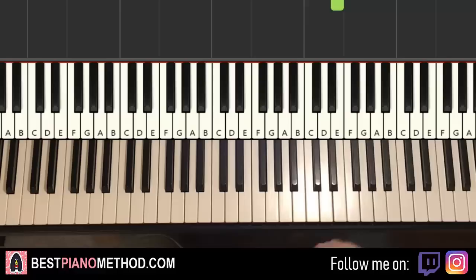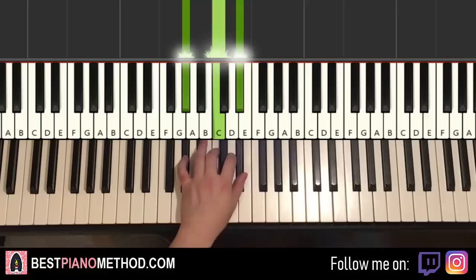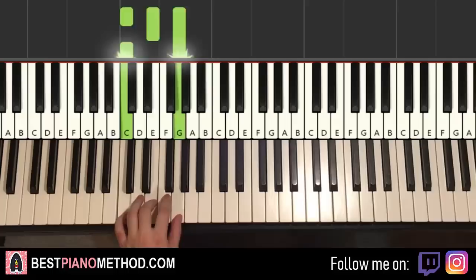For the left hand, we have four chords. The first chord is F minor: F, A flat, C. Second chord is A flat major: A flat, C, E flat. Third chord is D flat major: D flat, F, A flat. And the fourth chord is C major: C, E, G.